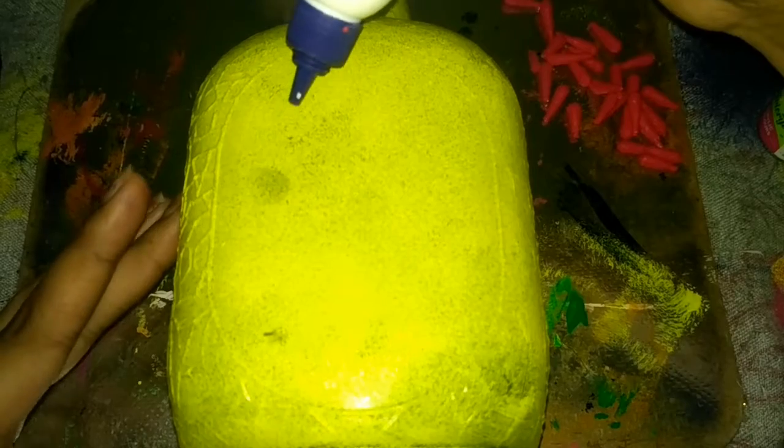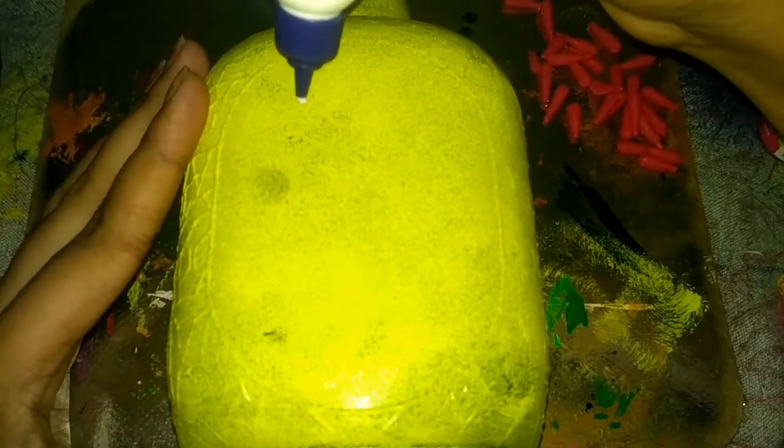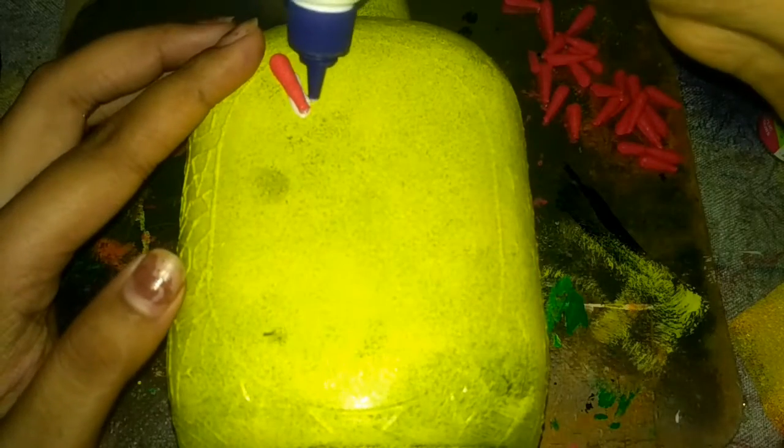This is a flower. I also used fevicol. I have used it in my favorite bag.